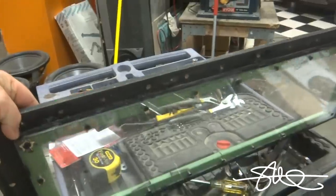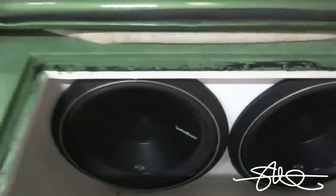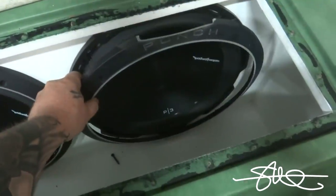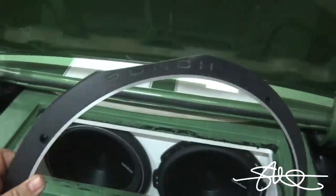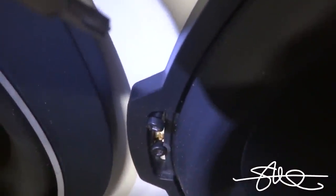We're gonna go ahead and try to get these speakers out so I can find out where these wires go and see what this speaker work looks like. Got the trim ring off — looks like they had to grind a little flat spot on the top and the bottom to make it work. I mean, that's not really that big of a deal.